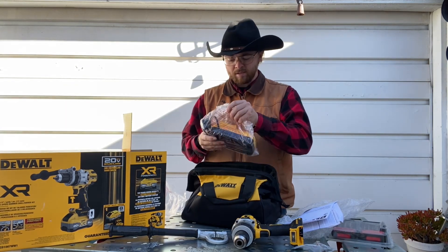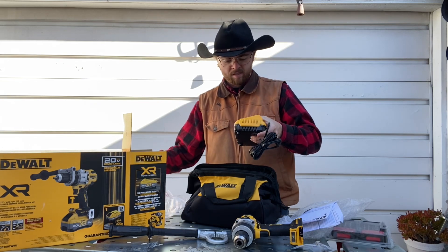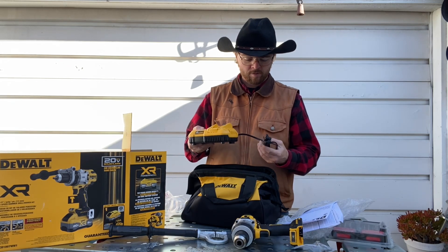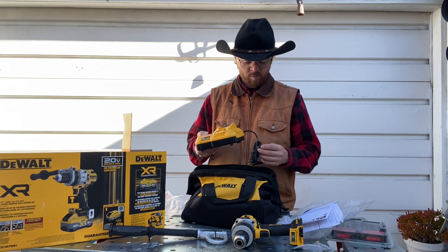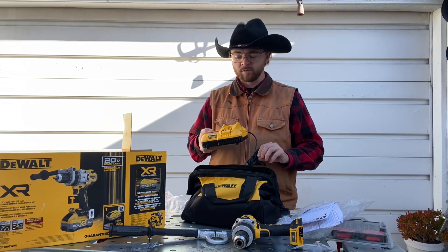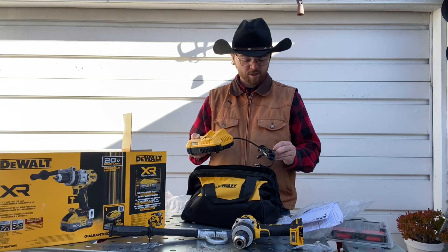It's got the battery charger here. This looks like it is the same as the charger for the angle grinder battery — I believe they're going to be the same battery, which is great. That way they're interchangeable. That's kind of the reason I've been going with DeWalt — other than being heavy-duty tools, I'm able to interchange the batteries.